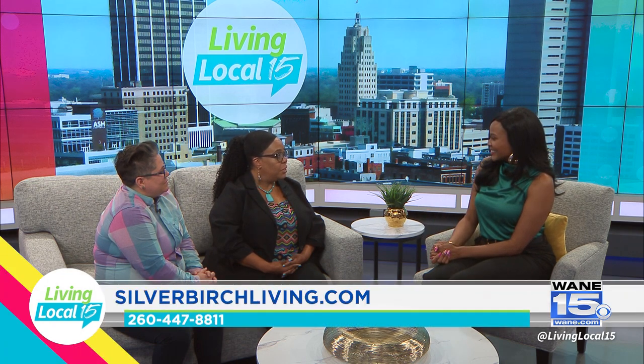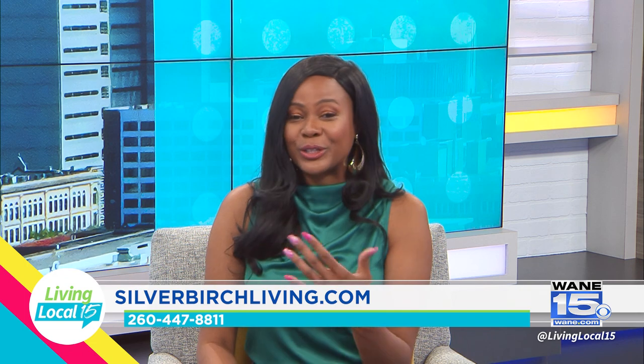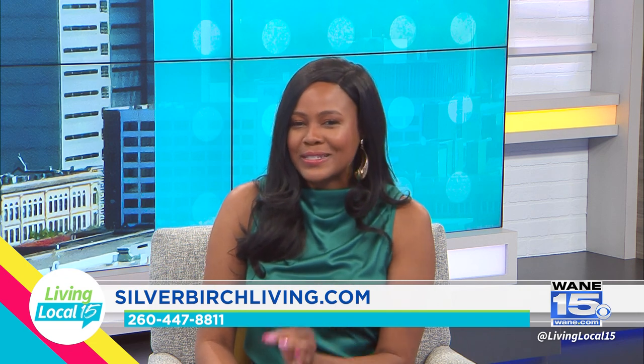So if someone is interested in learning more, where should they go? They can go to our website, which is silverbirchliving.com. They can also give me a call — my direct line is 260-441-3002. I would be happy to bring someone in for a tour and let them experience what Silver Birch has to offer. Thank you so much, ladies, for coming in and sharing more about Silver Birch. And if you would like more information or to learn more about their monthly move-in specials, be sure to give them a call.